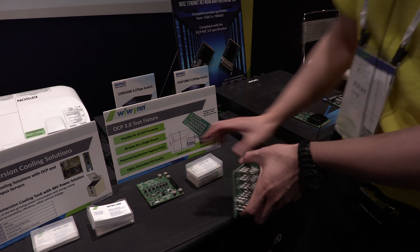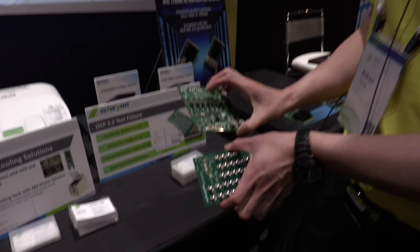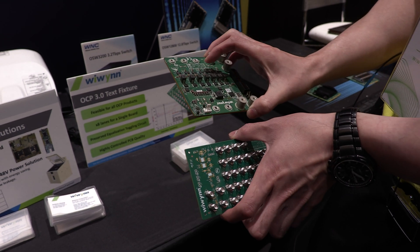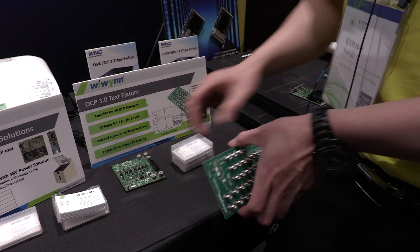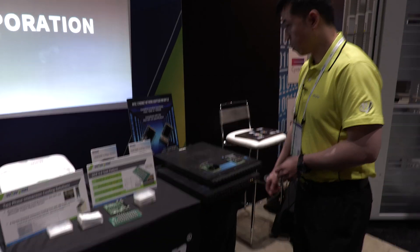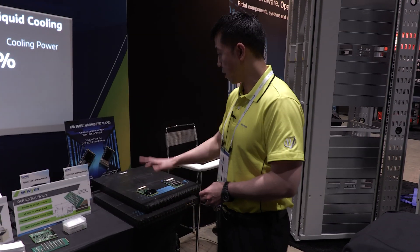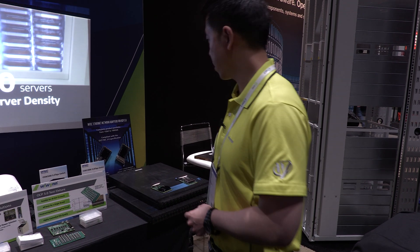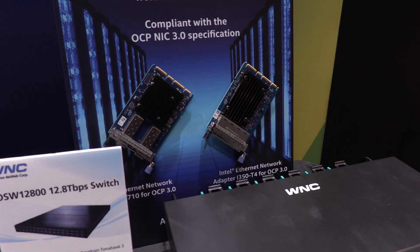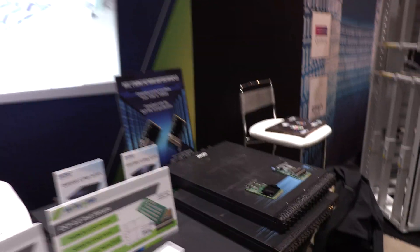These are our own test fixtures that we can use. As you know, the OCP 3.0 mezzanine card spec is out, and we use these test fixtures to test the performance and configuration of OCP 3.0 mezz cards. This is something new that we developed in-house. Moving on, we have some switches that we're working on with WNC — they have those on display at our booth as well. And these are the OCP 3.0 Intel NIC cards that we can work with using the test fixtures I showed previously.